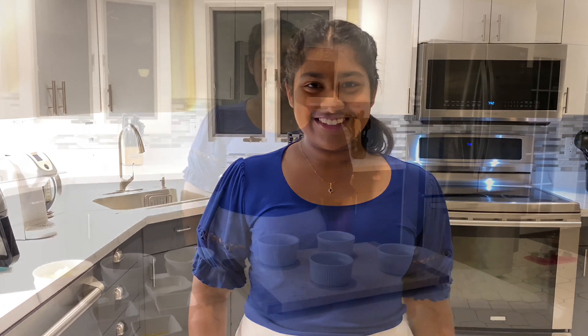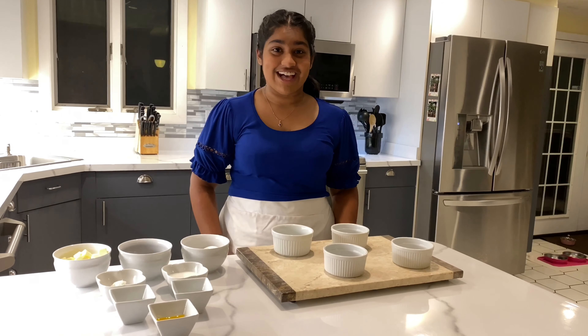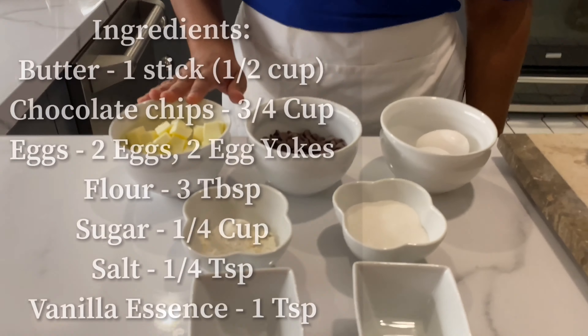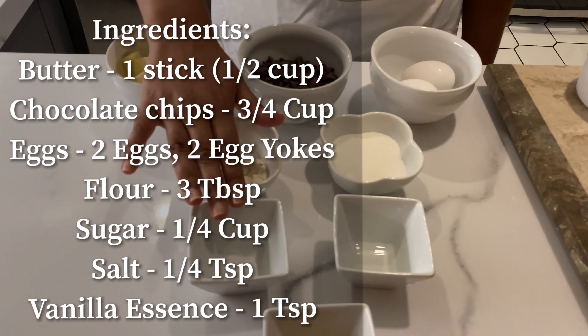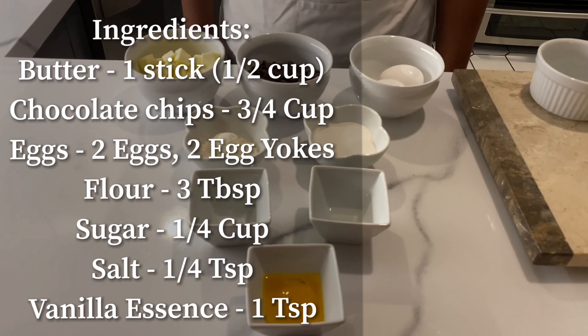The simple things we need today to make our delicious lava cake: we have four medium-sized ramekins, and over here our ingredients — butter, chocolate chips, eggs, flour, sugar, salt, vanilla essence, and egg yolk.